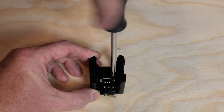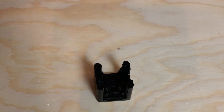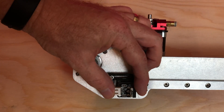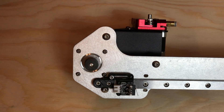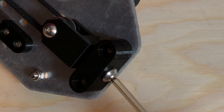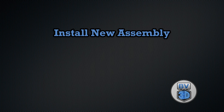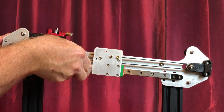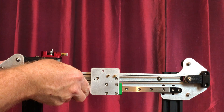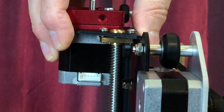Remove the X-axis limit switch from the stock cover. Install the limit switch on the adjustable limit switch mount on the 3D Fused X-assembly using the screws included in the kit. Use the X-belt tensioning screw to tighten up the belt. Slide the 3D Fused X-axis upgrade kit onto the Z uprights. Line the threaded rod with the brass nut in the extruder bracket.